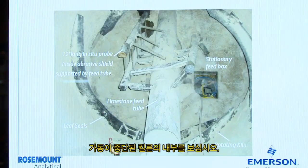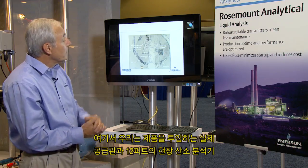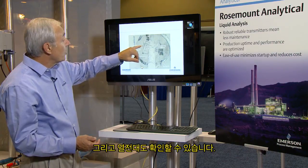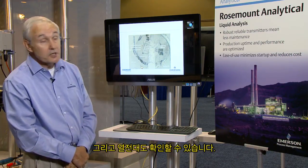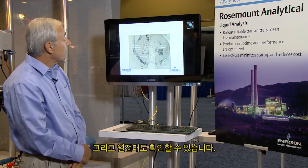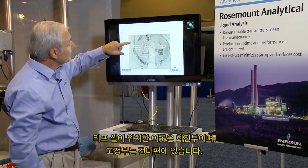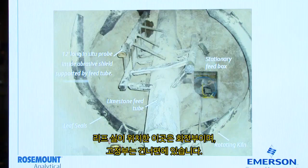Here we have a view from inside the kiln as it's been shut down and they're working on it. We can see the actual feed tube feeding the product in and a 12-foot long in-situ oxygen analyzer and also a thermocouple. These are the leaf seals. We're in the rotating portion here and the stationary portion is beyond.